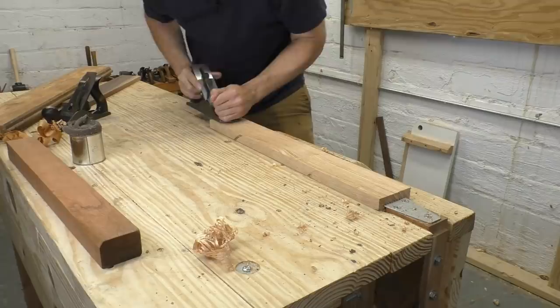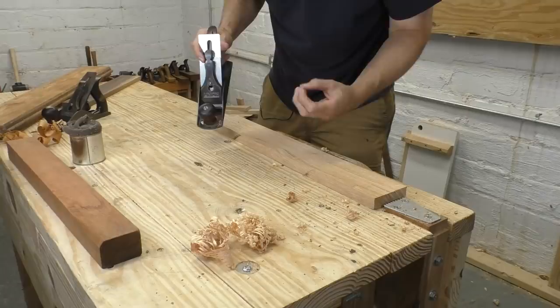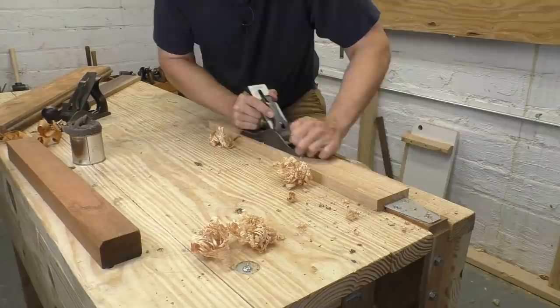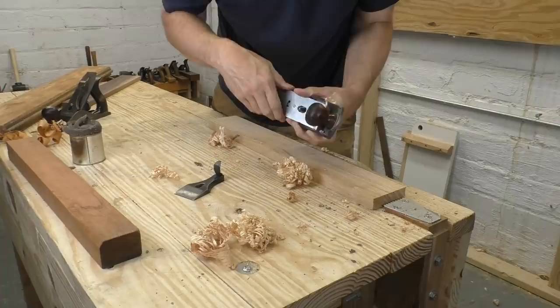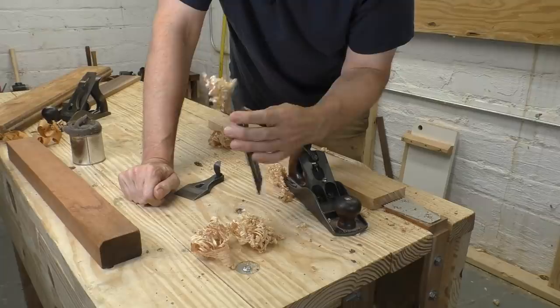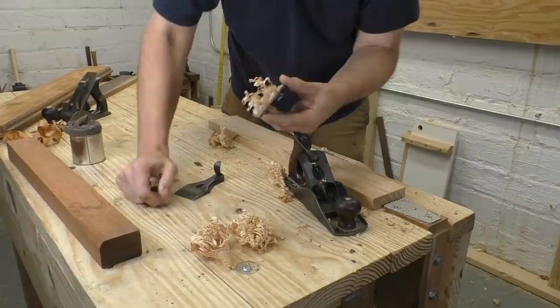Now trying the Hock iron on the oak. I feel that better sense of engagement — like the plane is just biting in more easily. There is one downside: the Hock iron has jammed, with shavings in between the chip breaker and the iron. This happens all the time; I don't think it's necessarily a reflection on the iron. I'll take a second to clear it and then we'll work on another piece of wood.